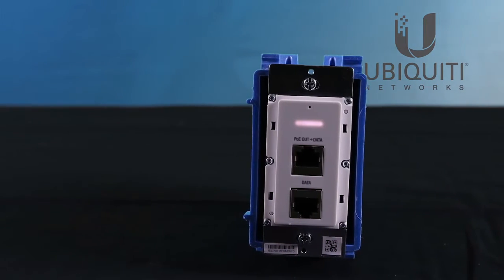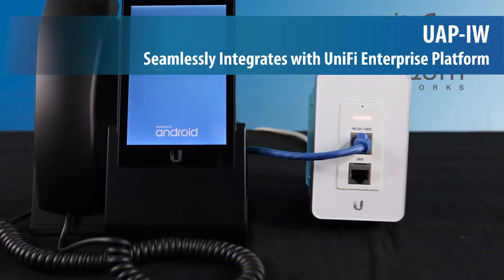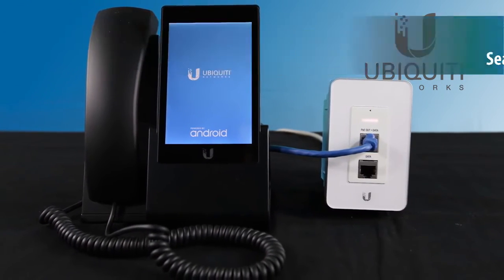Equipped with 802.3af standard PoE, the UAP In-Wall seamlessly integrates with other PoE-compliant devices, including UniFi VoIP phones, video cameras, and more.